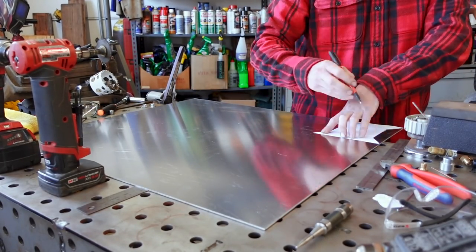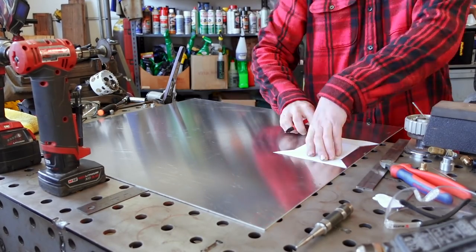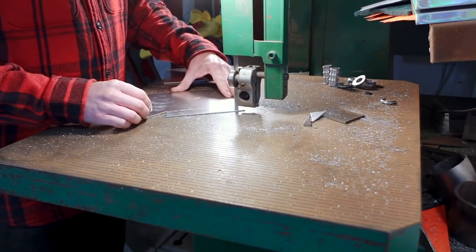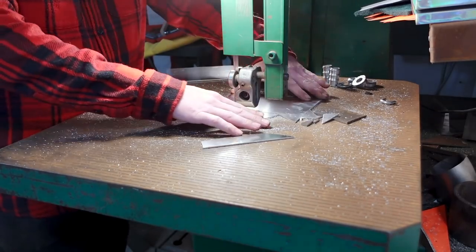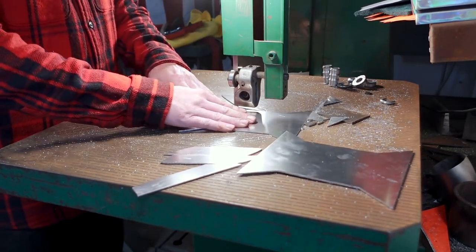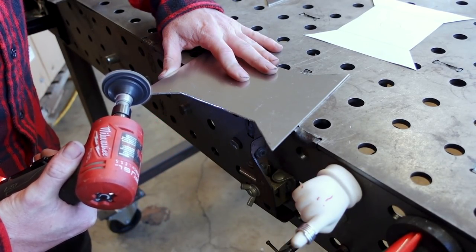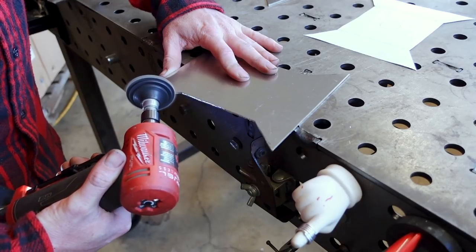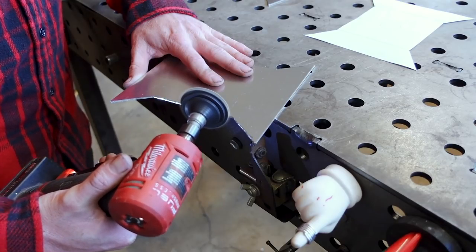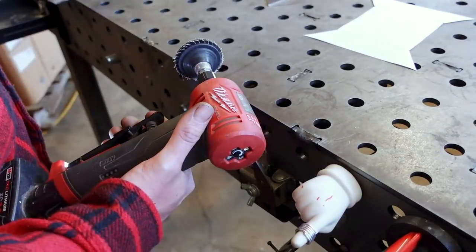I'm using 14-gauge 5000-series aluminum because I have it in the shop and it's very easy to work with — it bends easily and doesn't tend to crack or fracture the way 6000-series alloy does. My bandsaw blade leaves a rough edge, so I'm using a tiny flap wheel on a die grinder to clean up the edges and give a nice clean surface to weld to. I'll follow that up by brushing the aluminum with a stainless steel brush to remove impurities, since aluminum is very picky about cleanliness for TIG welding.